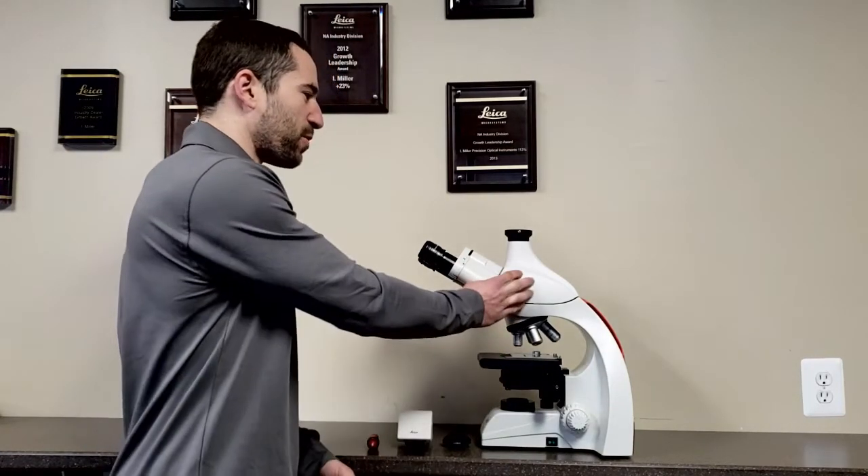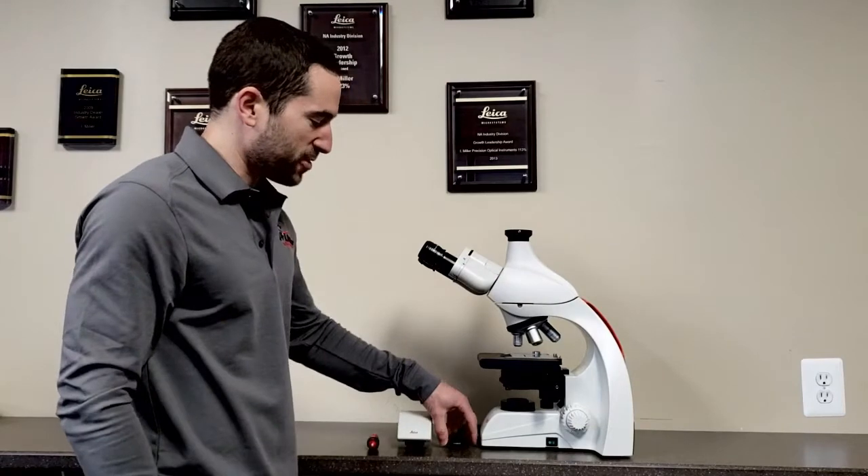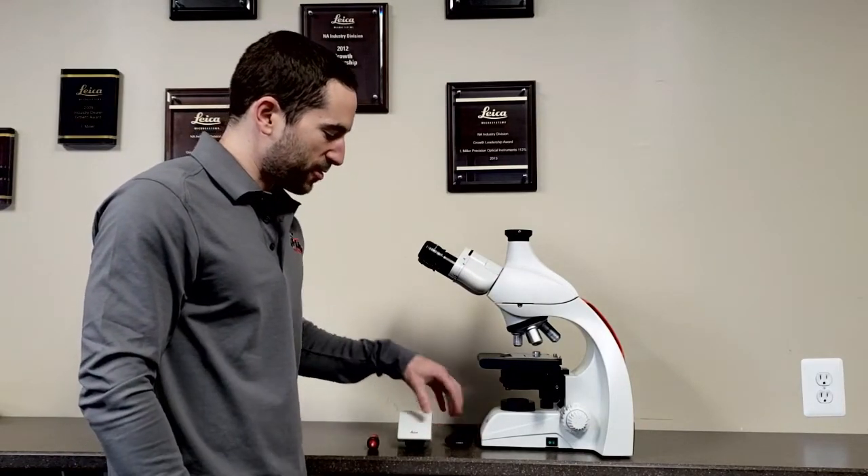Scott from iMiller Microscopes, focused on use since 1936. Today I'm going to show you how to mount your microscope camera onto your microscope. You're going to need three things: your microscope with the trinocular head, your C-mount adapter, and your camera.